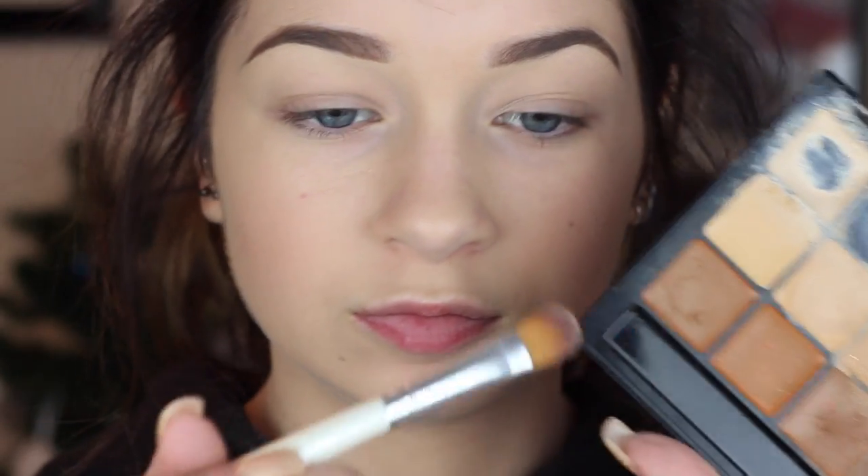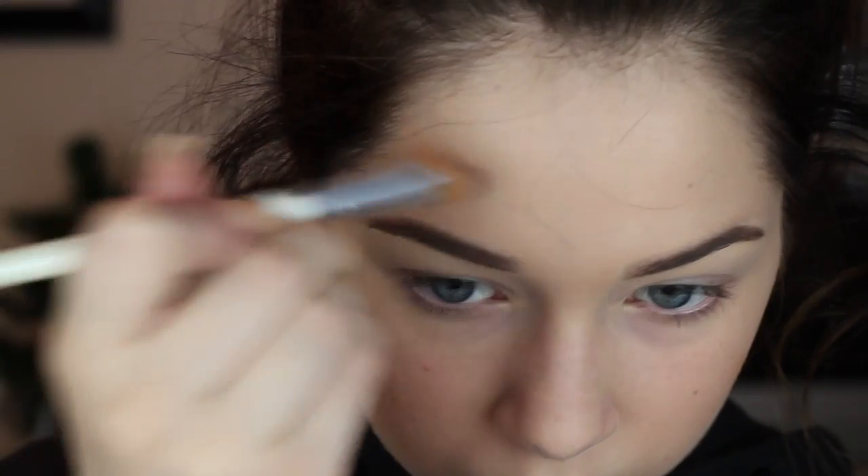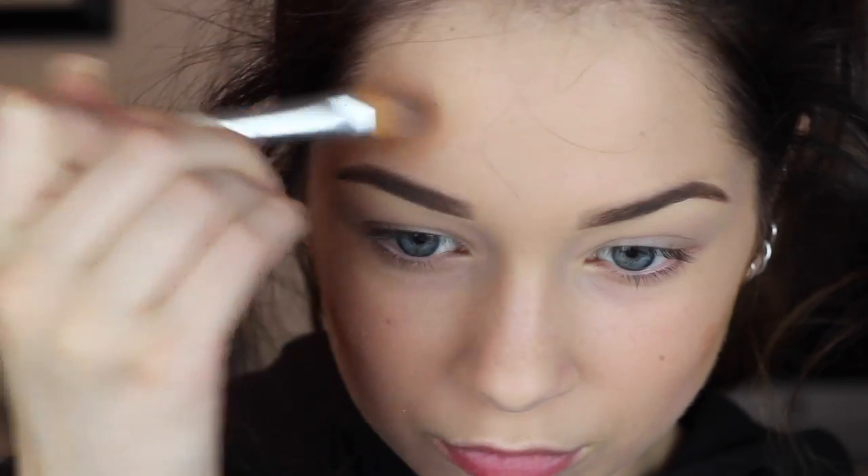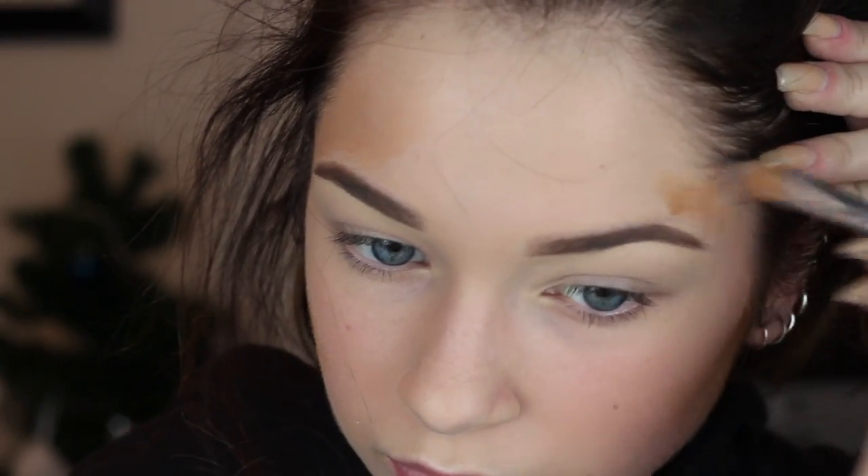Anyone that has watched my tutorials before knows that I absolutely love cream contouring, but I'm actually doing it rather lightly today. I'm taking a darker shade on a smaller brush, and with very light, thin, not heavy strokes, I'm going to be applying this in the hollows of my cheekbones to make them pop out a little bit more. I'm going to apply this to the temples of my forehead to thin down my hairline and make my forehead look slimmer. I'm also putting this along my lower lip to create the illusion of a shadow under my lip, making my lip look big and full.